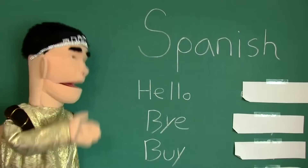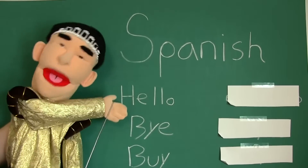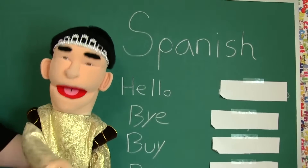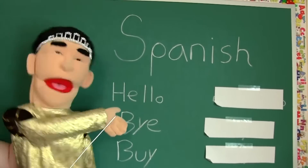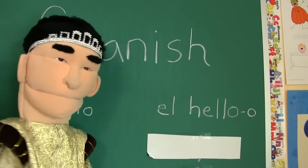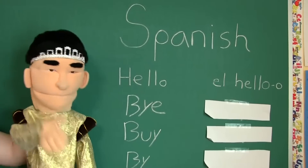You wrote Spanish on the board. Alright class, no one pay attention to Cody — he dumb, he not know Mexican. Anyway, does anyone know how to say hello in Spanish? The Spanish word for hello is hola. No, that's how you say hello in Hawaiian. I asked how you say hello in Mexican — I mean Spanish. So the way you say hello in Spanish is... El heroo. El heroo, class. It's not even how you say hello in Spanish. Very good, class.